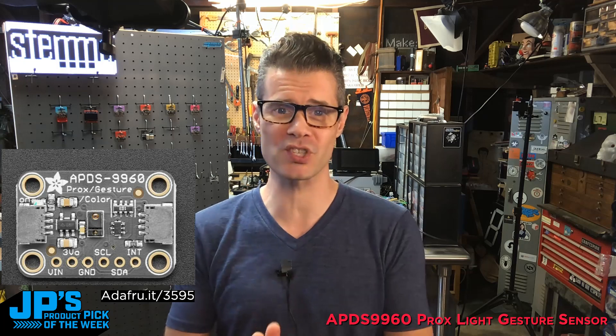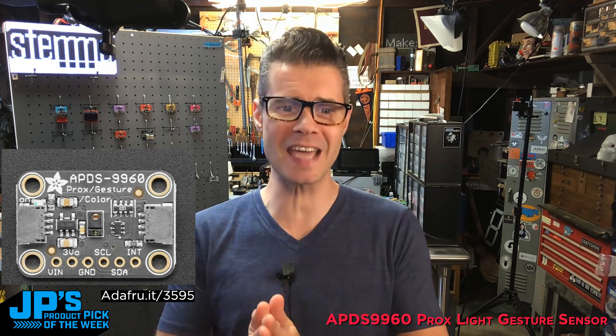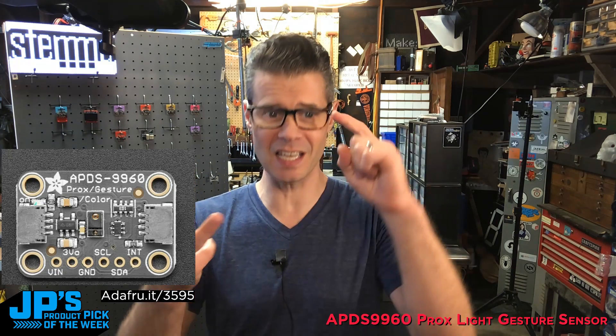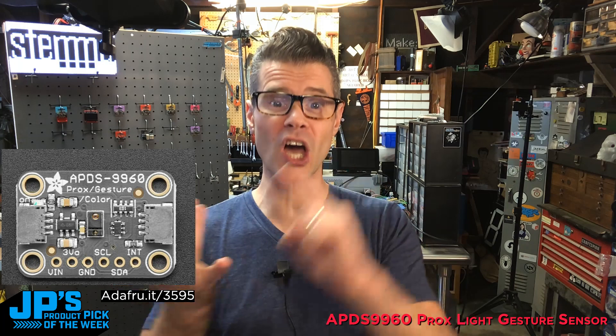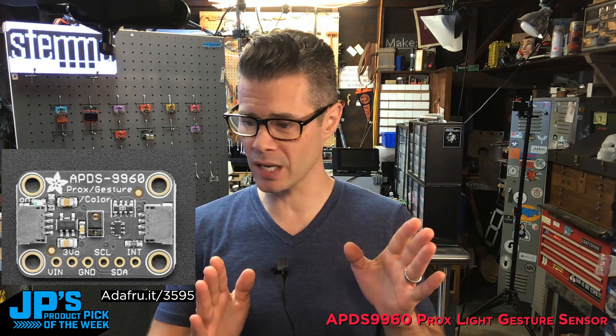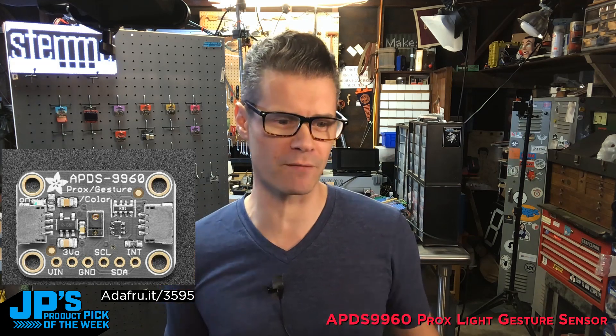It is this delightful little, very capable sensor board. It's called the APDS9960, and it has proximity sensing, ambient light sensing, gesture sensing, and color sensing for reflected light or ambient light. And if you didn't know, you can probably head on over to the product page for a bit of a treat.